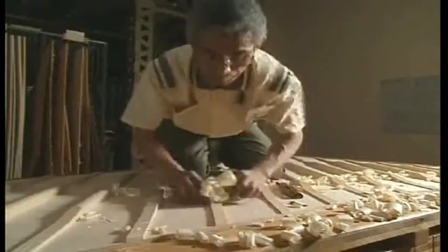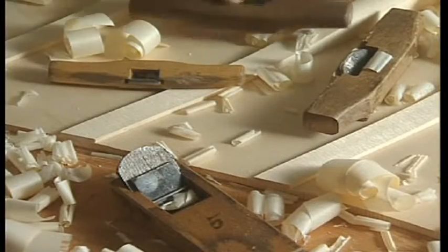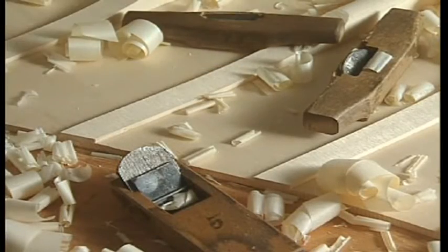The main tools used are chisels and planes. The craftsman's shaving technique is critical to a variety of processes in piano production. High-quality sound is created by highly skilled shaving.